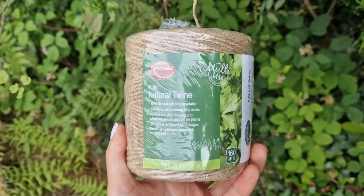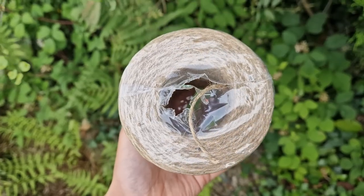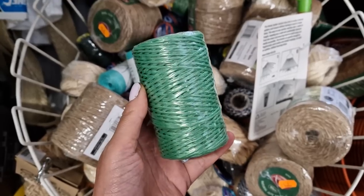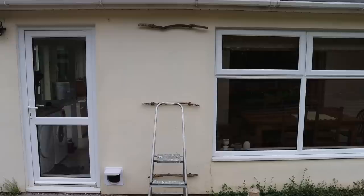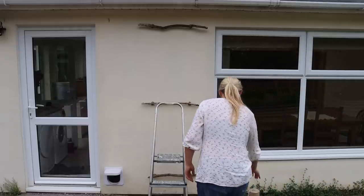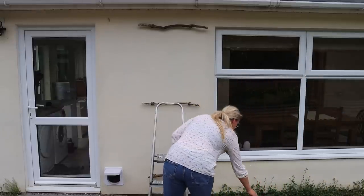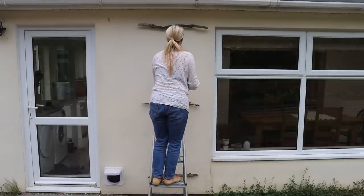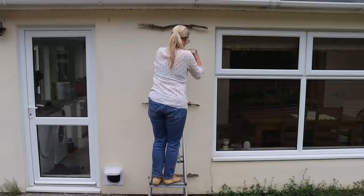The next step requires string or twine. I used natural jute string which should last outdoors for at least a couple of years. If you wanted string that lasts longer you'd probably need to look for synthetic twine. I think this next weaving step is best done in situ on the wall — it will keep the string tight and the rungs level and will be much more attractive as a piece. However, if you're not able to physically get up a ladder you could potentially weave these pieces together on the ground or a table.